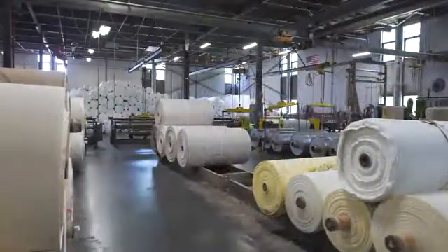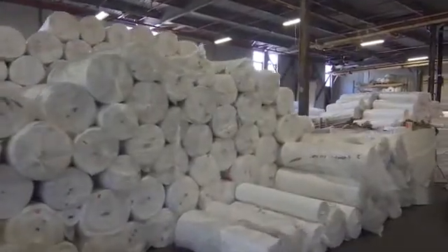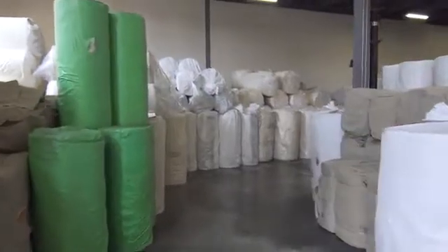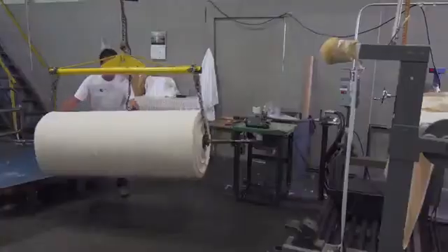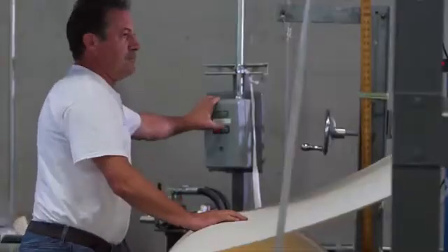This is where it all begins — this is the gray room. In the gray room, the fabric is received from all over the world. Samples are cut and sent into the lab for evaluation to make sure it's the right product. We then wind it into smaller rolls first and then combine it into large A-frames, which is the most efficient way to handle it in the next step.